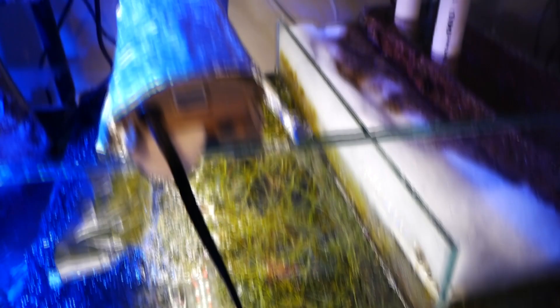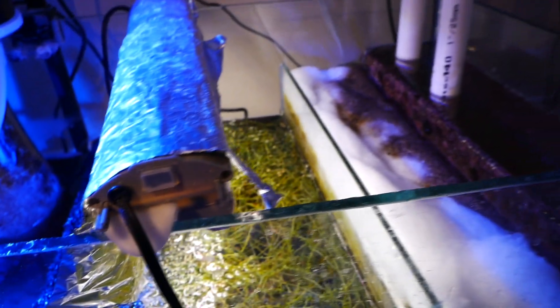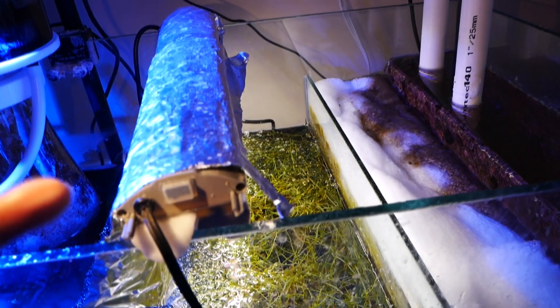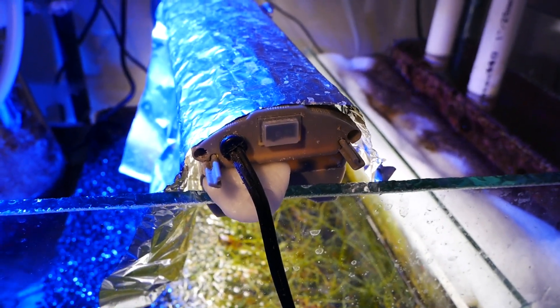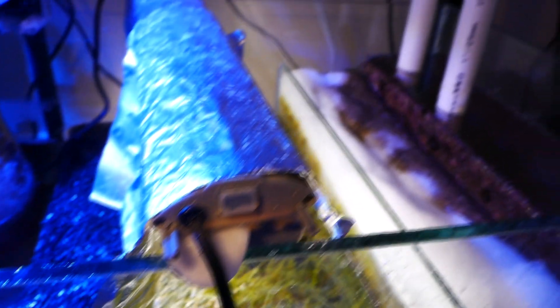This is a video pulled from one of my previous updates and we can see here that the macroalgae section is very full. I'm used to it being very full with the Grape Calerpa taking center stage, and it's a really nice vibrant green color. Here's what it looks like today.